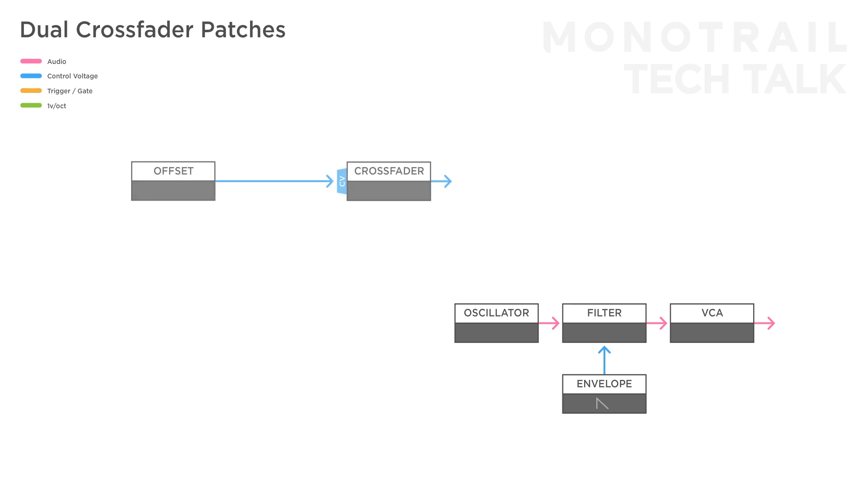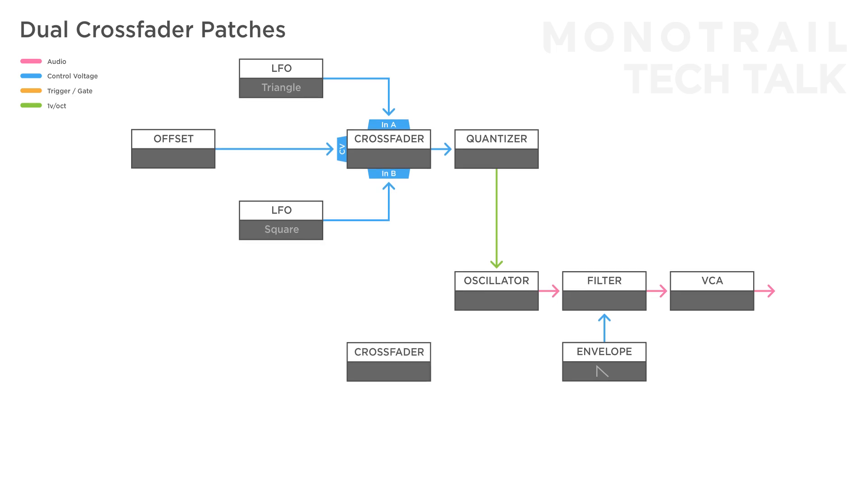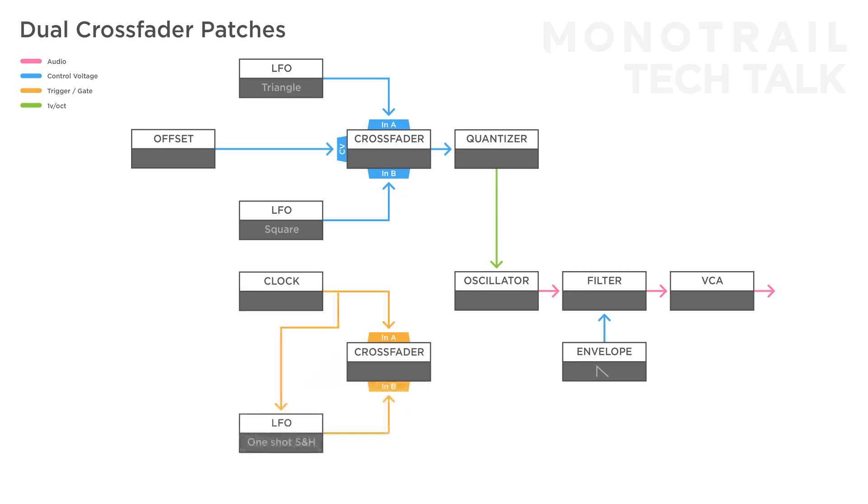In this setup, the first crossfader creates a mix of a triangle and square wave oscillator, used as the input for a quantizer to create melodic sequences for the voice. The second crossfader is sent a steady clock as well as an LFO in one-shot sample-and-hold mode triggered by that same clock. An offset control modulates the crossfader, and the result triggers an envelope modulating the filter. This way you can manually mix between the steady clock and the sample-and-hold signal, which will only occasionally be strong enough to trigger the envelope. You can exchange the offset with LFOs to automate the motion.